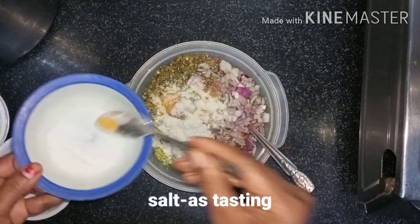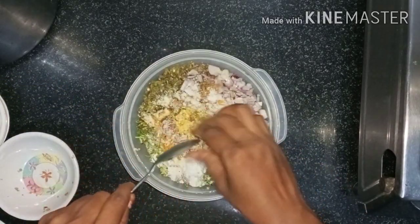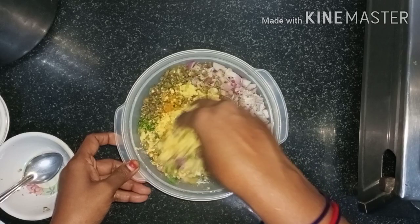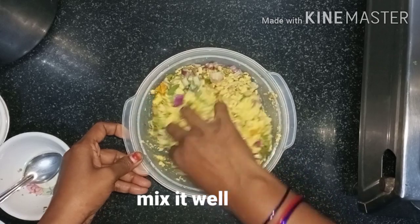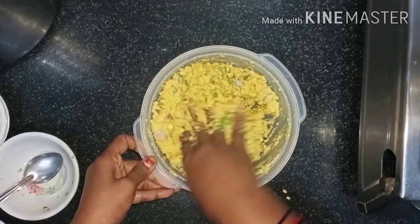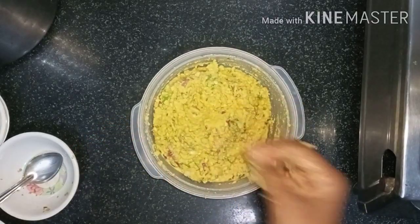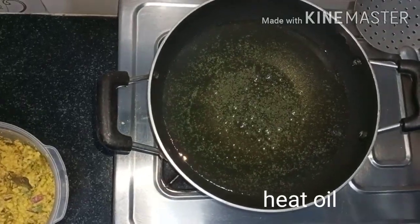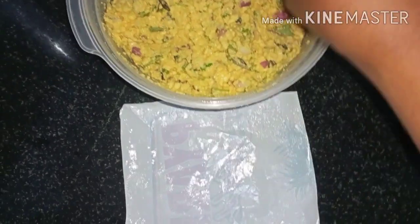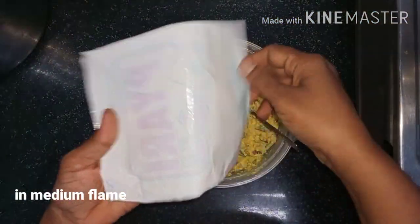I will mix it well. I will add the ingredients and heat the oil. See all the ingredients lined up.